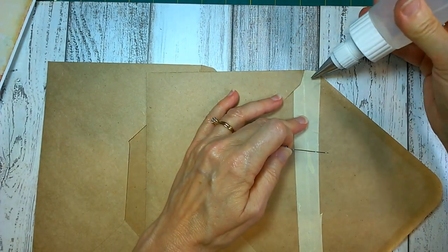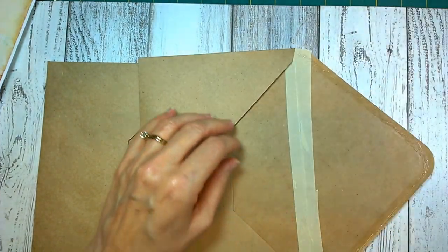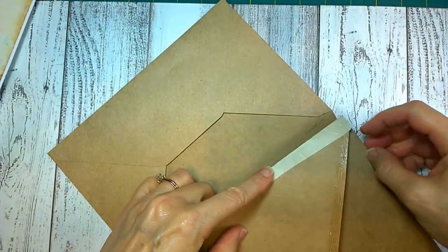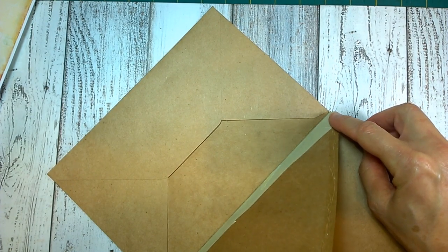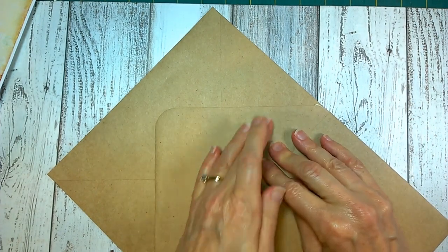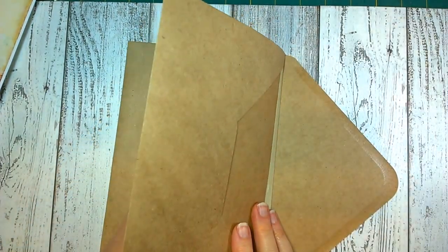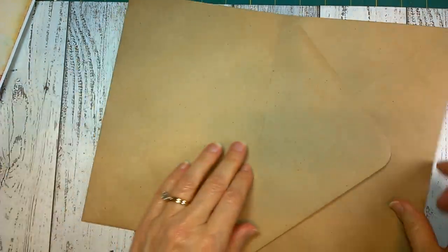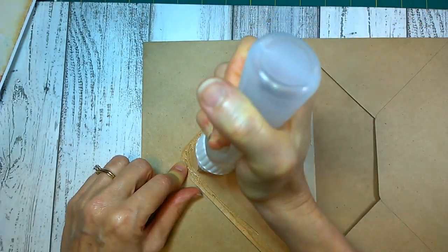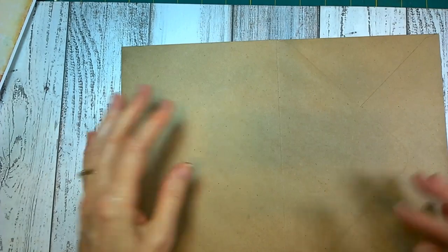I'm going to take my glue and glue right here along the edge of the flap, and I'm going to line up that center with the center of the one on the bottom, just so they meet nicely. Then I'm going to seal up the envelope with the other envelope's flap — that's really what I'm doing. Craft paper sometimes takes a little while to hold. And there we go — we have essentially our cover.